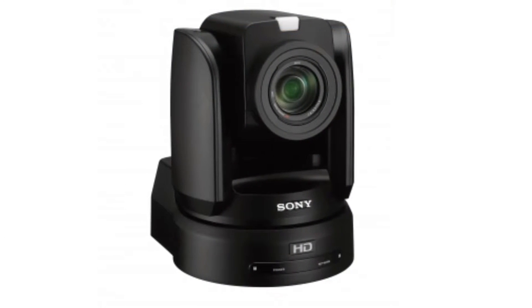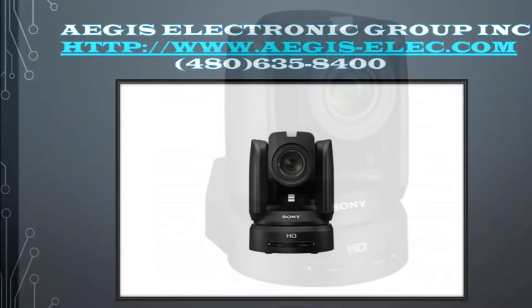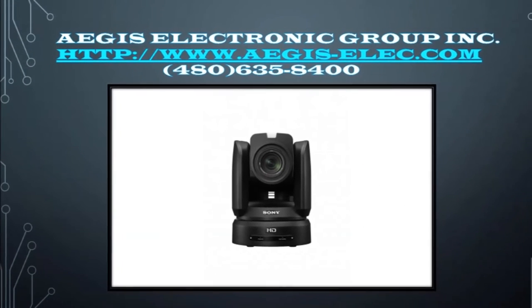Please give us a thumbs up and subscribe to our channel. Click the link below to find out more information about the Sony BRC-H800. Thank you again.